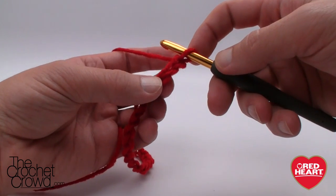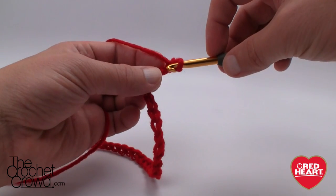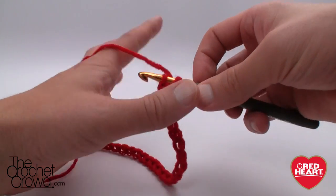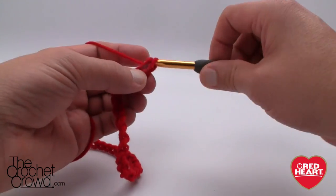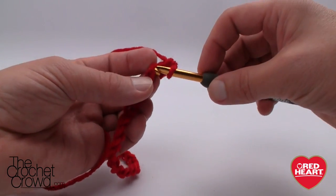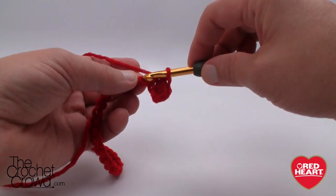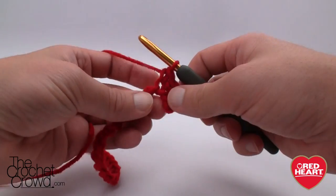Just turn the chain over and on the second one grab the back loop only. Once you do that the rest of the chain will just naturally turn over on itself, and then the back loops are available to you. Just simply use the back loops — you can really easily access them, and on the bottom you'll have the most perfect looking edge. Please single crochet all the way across for all of your chains.